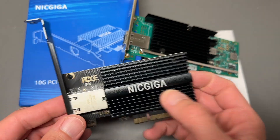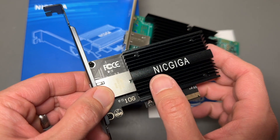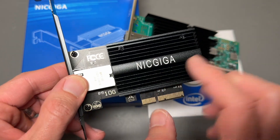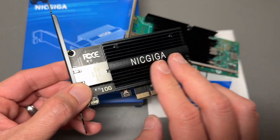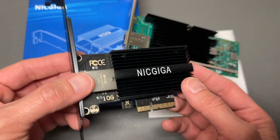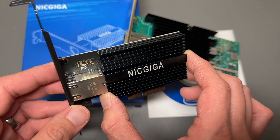Quick comparison of the Nik Giga 10 gigabit PCIe Ethernet card. This one has the Marvell AQC113C chipset, capable of doing 10 gigabit per second, 5 gigabit per second, 2.5 gigabit per second, 1 gigabit per second, and 100 megabits per second. Very easy to connect to older and slower protocols as well.